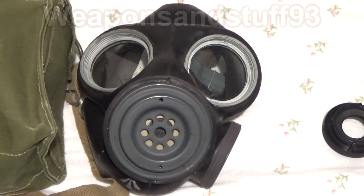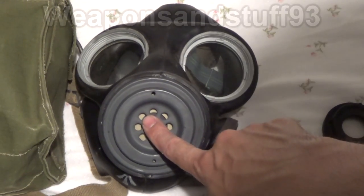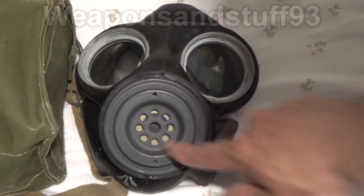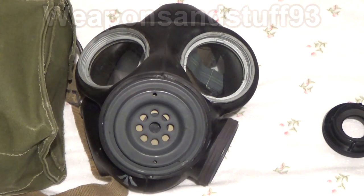Today I thought we could do something really interesting and test a World War II gas mask to see if it would actually still work. What I have here is a British light anti-gas respirator, and I believe this is a Mark I as it has the flat front. All the different versions are often mislabeled Mark I and Mark II, but I believe the Mark II has a bit that sticks out on the front, sort of like an extra cover.